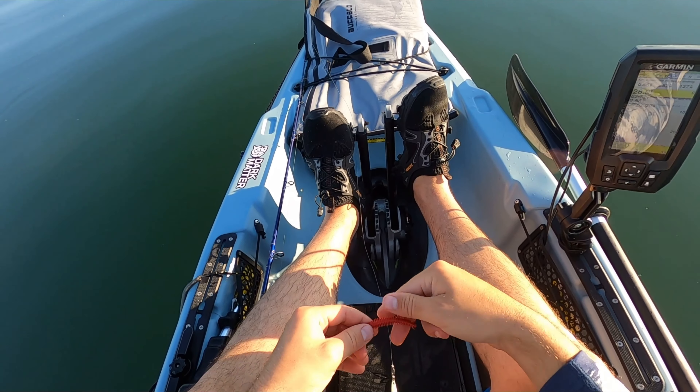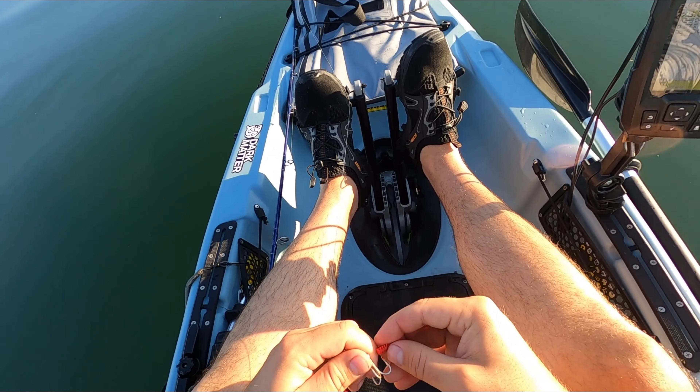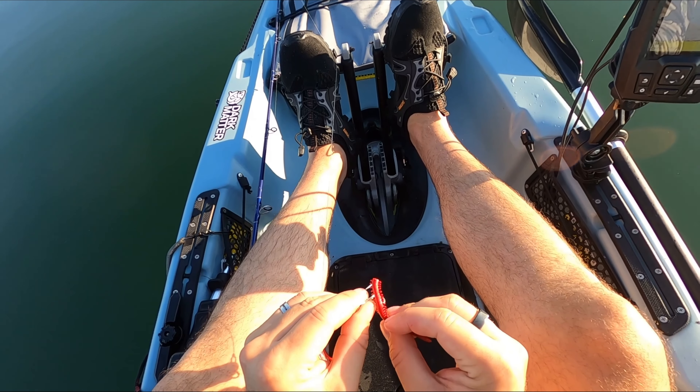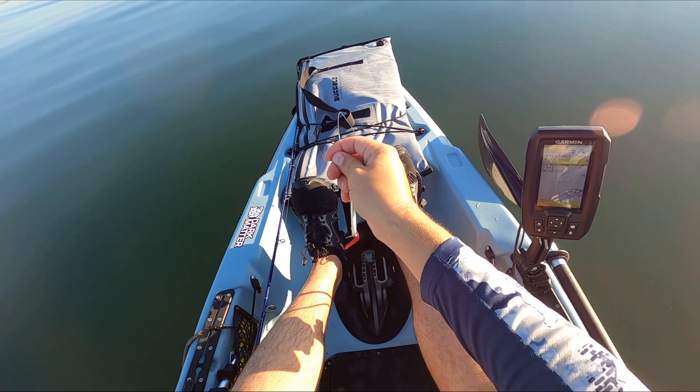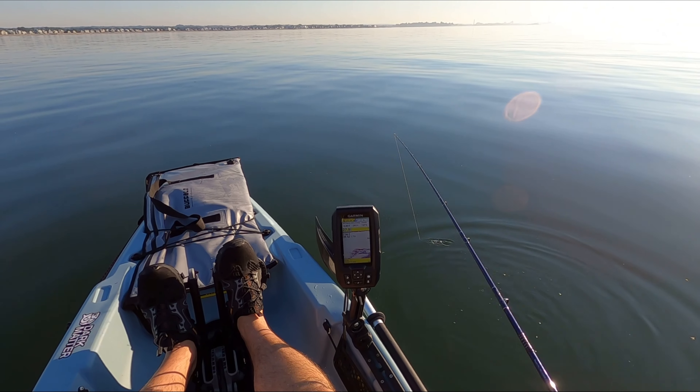We're not quite there yet — it's about two miles offshore — but we were marking a lot of fish on our sonars and it looked like big schools of porgy. So I'm putting a gulp sandworm on this one-ounce diamond jig and dropping it down to see if I can get some action to break up the long commute.